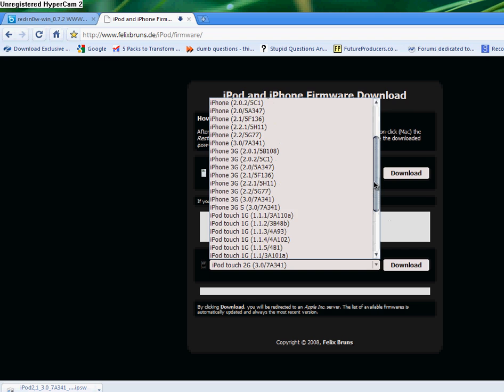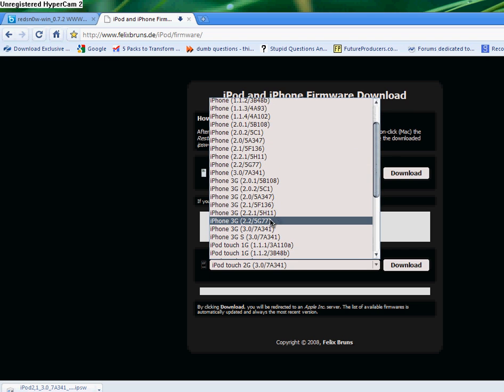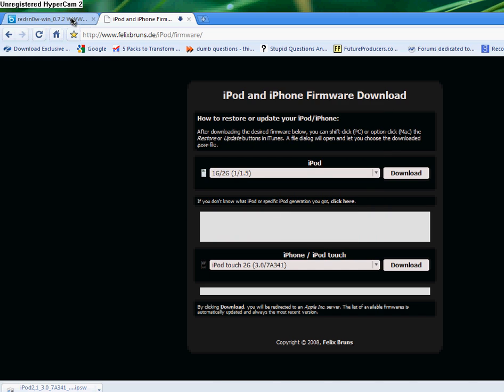And the same thing for the iPhone: 2.2.1 and 3.0. For the BGS, I'm not so sure, so I wouldn't do it right now.